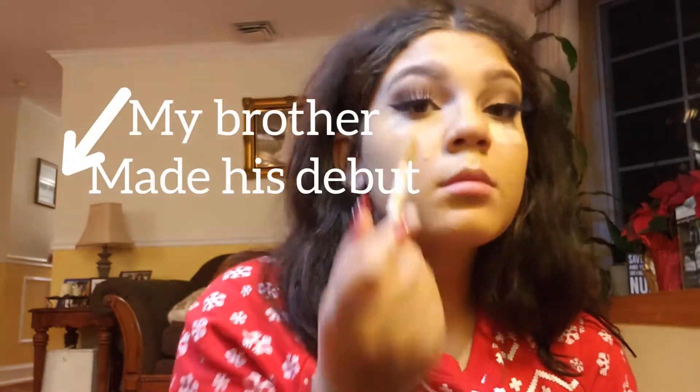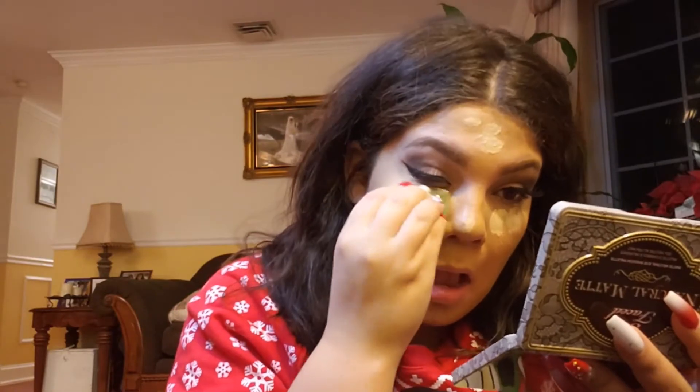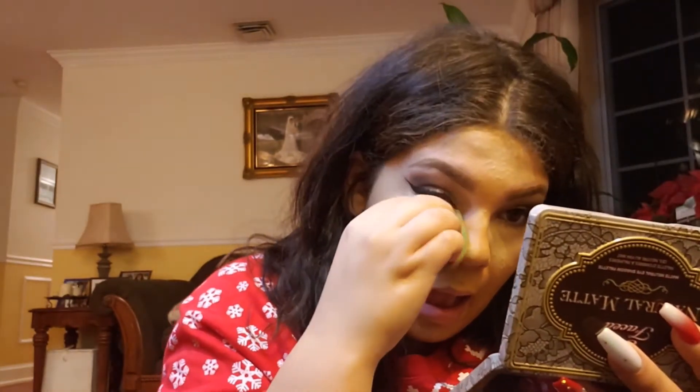Now I'm going in with my e.l.f. concealer in the shade Medium Peach, followed by my CoverGirl translucent powder to set everything.